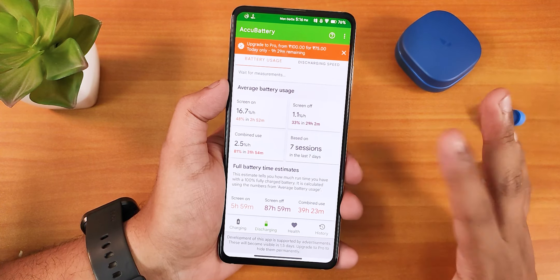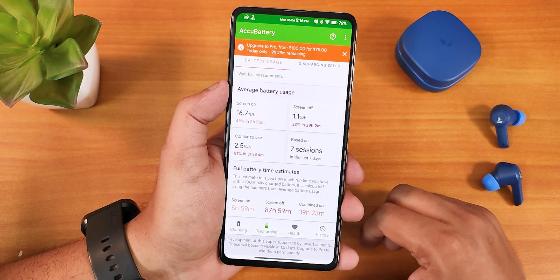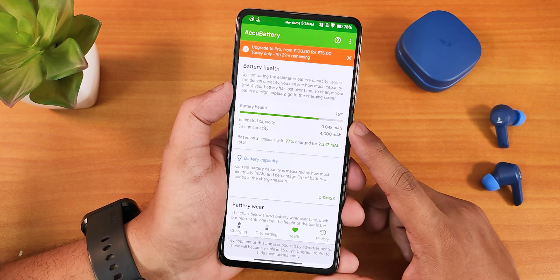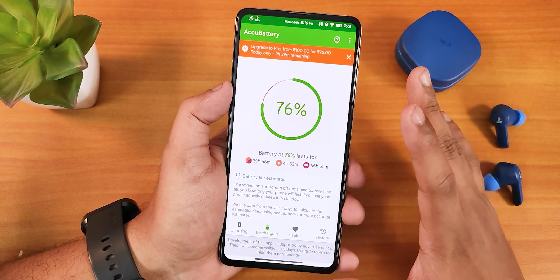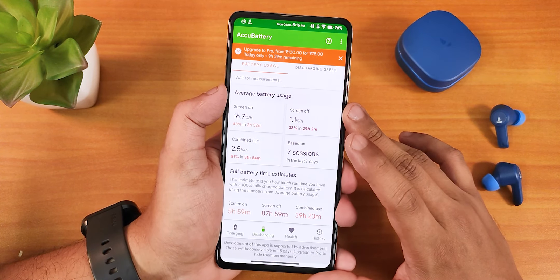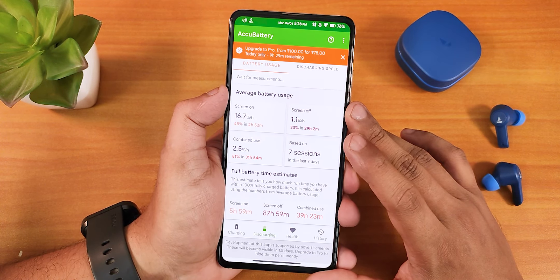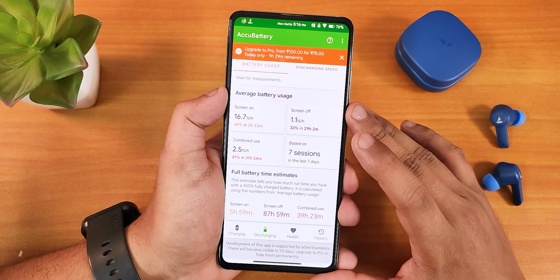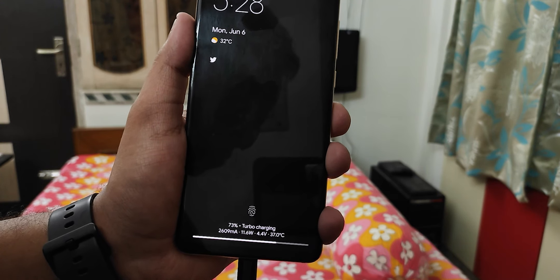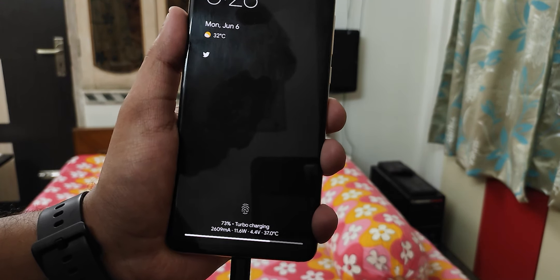Testing battery life with the AccuBattery app shows about 6 hours of screen-on time, which is decent. My battery health is at 76% with 700+ charging cycles — it's the original battery. Battery life is decent but don't expect great results without a battery replacement. Fast charging is working perfectly fine.